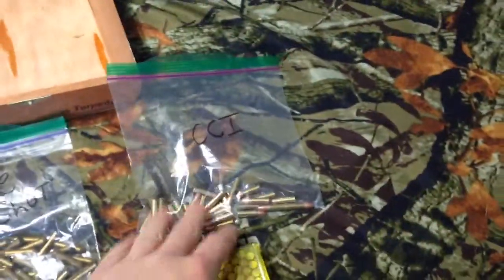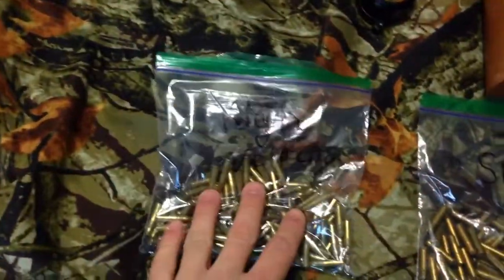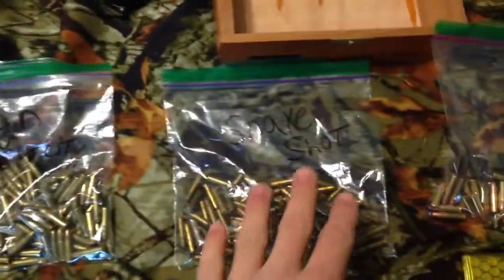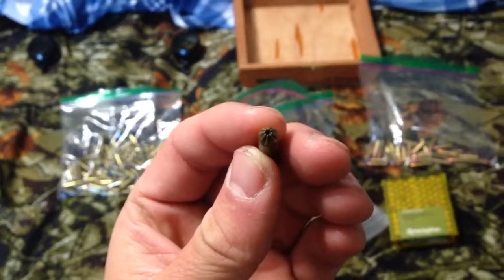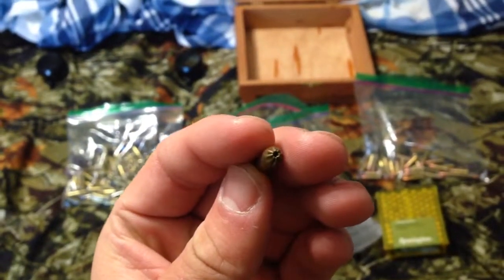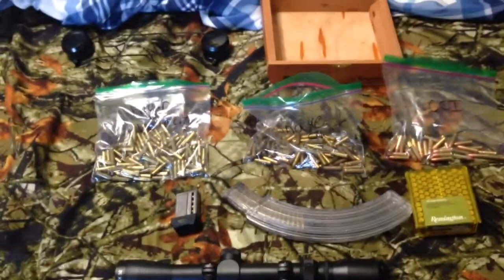Right now I've got three different types of ammo. This is the one he gave me — CCI, just standard velocity. Then I already had high velocity, and then snake shot. Here's the snake shot round. As you can see, it's tapered at the end. It's basically like bird shot of a shotgun, but in .22.